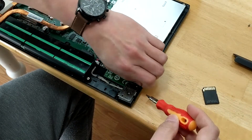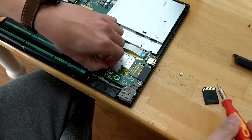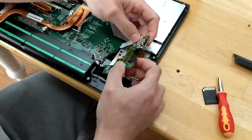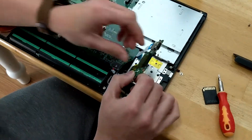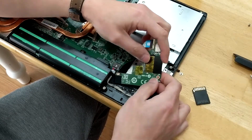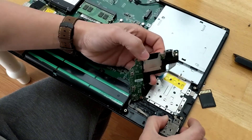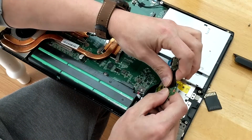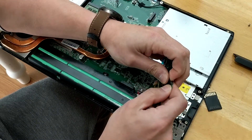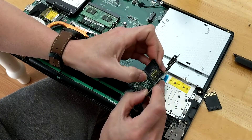If you peel this section back, there is a spring in here. I don't know if you guys can see it, but I'm gonna show you really quick. Gently pull it back — it should come up — and the spring just came out.